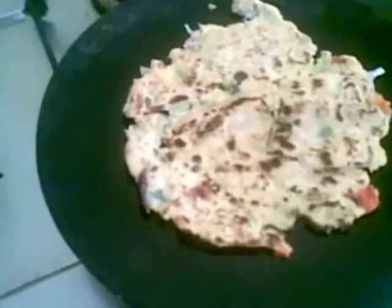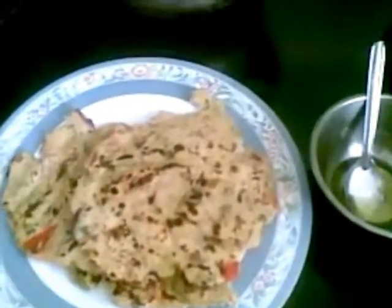This is ready now. Here our Thalipeeth is ready, and we can have it with homemade butter or curd.